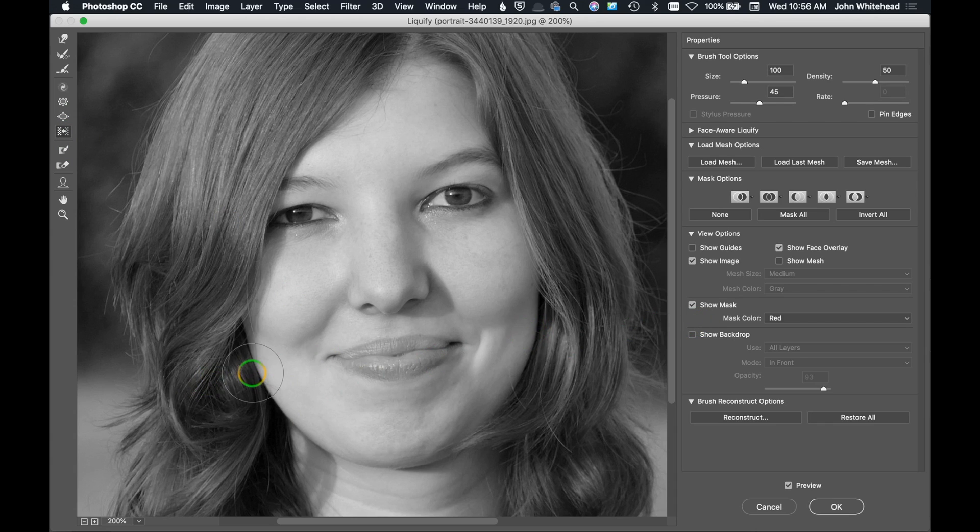Next is a Push tool that moves everything to one side. Drag over an area and you can see it pushing everything in that direction. Hold the Alt key to go in the opposite direction. You can control the density and pressure so it affects the area less. Once again, if you want to reconstruct what you did, just paint over the area and it will reconstruct it back to normal.